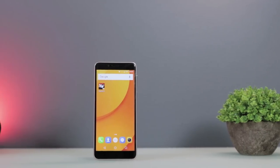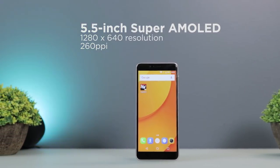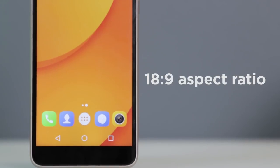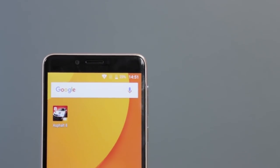On the front is a 5.5-inch screen with 1280x640 resolution which equates to 260 ppi. It also has an aspect ratio of 18x9 and a Samsung Super AMOLED panel. Placed above the screen is the earpiece, 8MP camera, and light sensor.